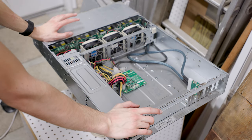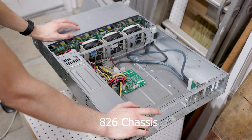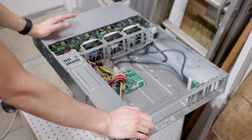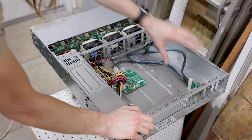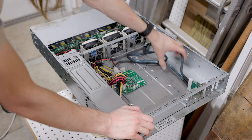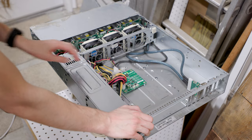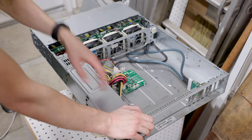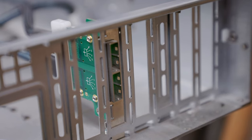This Supermicro JBOD is built off the 846 chassis, and it's pretty simple looking inside. There's no motherboard, processors, RAM, or any of that stuff — all it has is the drive bays in the front and a little cable that connects the front drive bays to a connector in the back. That back connector is SFF-8088, which is an older SAS cable, and that's why I'm going to need an adapter.